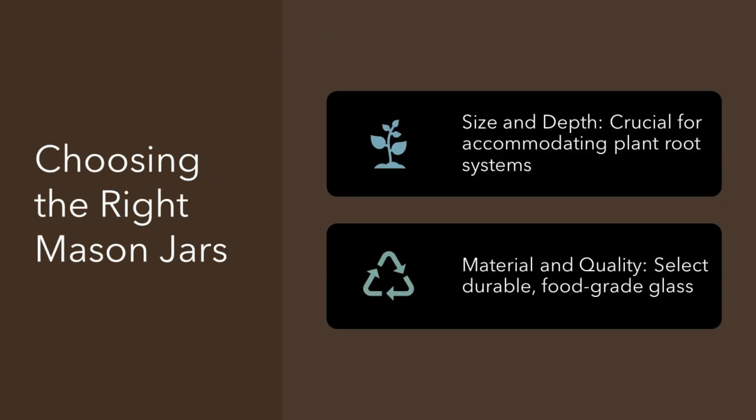Choosing the right mason jars. Not all mason jars are created equal. When picking jars for your garden, think about the size and depth — you need enough room for your plant's roots to grow. The material matters, too. Go for jars made of durable, food-grade glass to keep your plants healthy and safe.